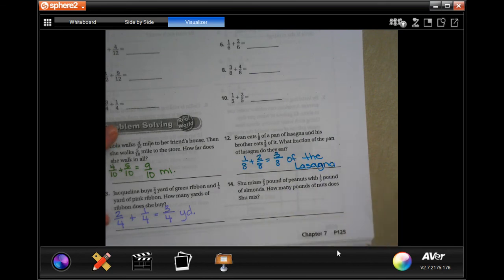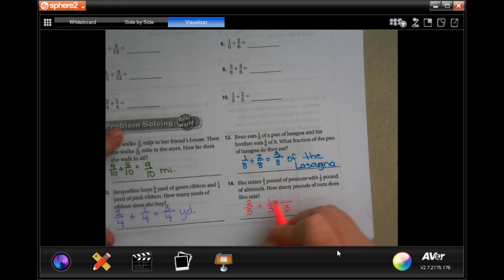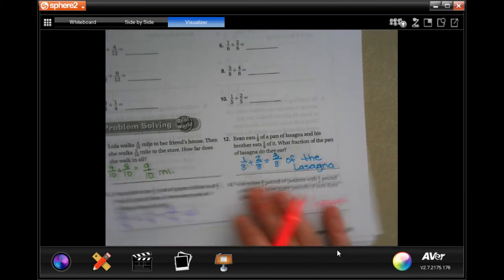She mixes 2 thirds of a pound of peanuts with 1 third of a pound of almonds. How many pounds of nuts does she mix? Well, the denominator stays the same, and 2 plus 1 is 3. That's 1 pound, because 3 over 3 is equal to 1. You can put 3 over 3 pounds — correct answer — but it's equal to 1, so take your pick.